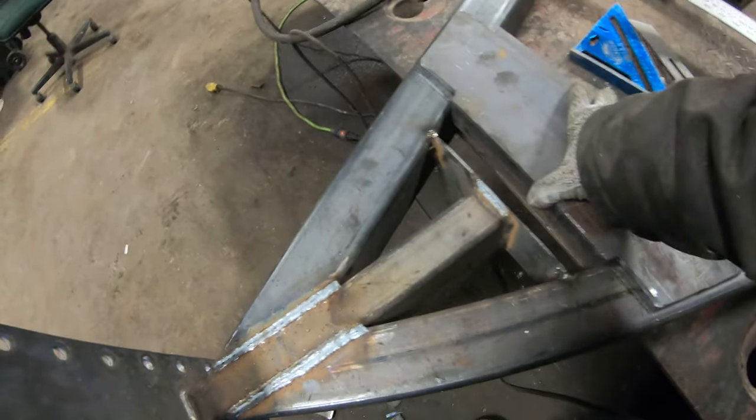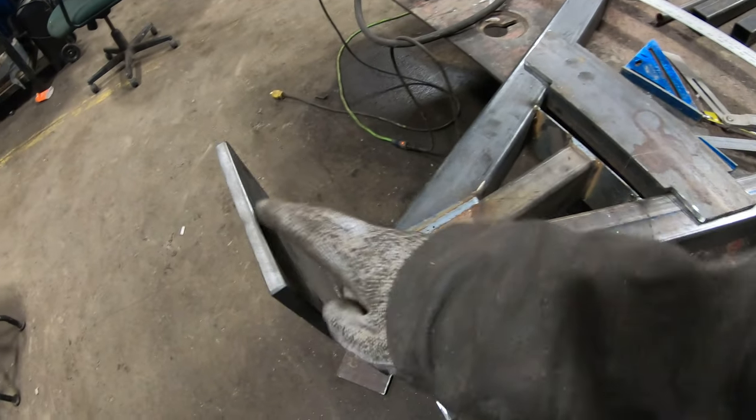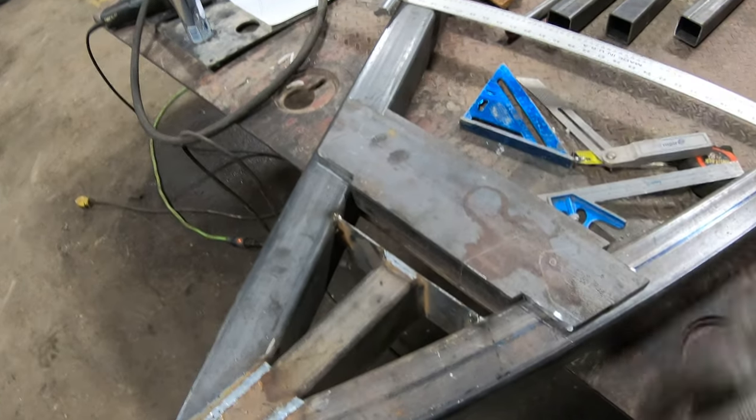Got this piece of channel that's going to go in there. The jack mount's going to go right in the middle. We'll weld on our little gusset. Still going to cut these and clean that up. I'm going to weld this up now while it's here.